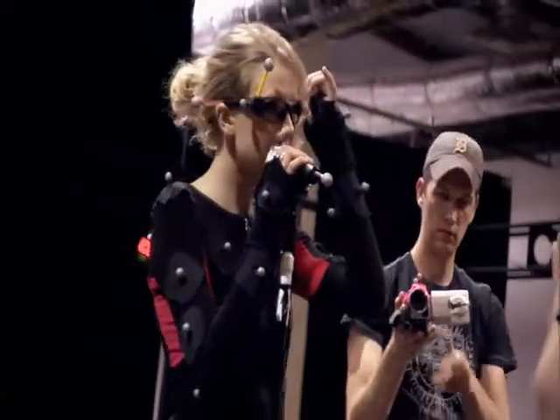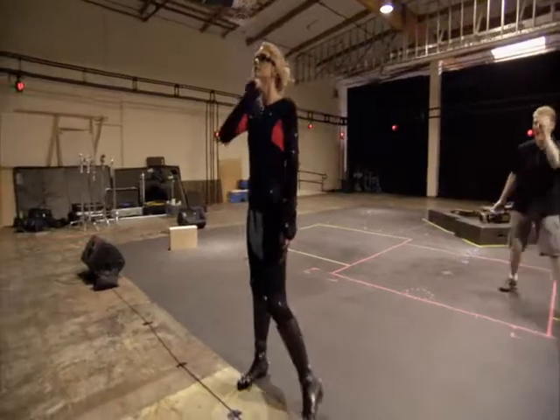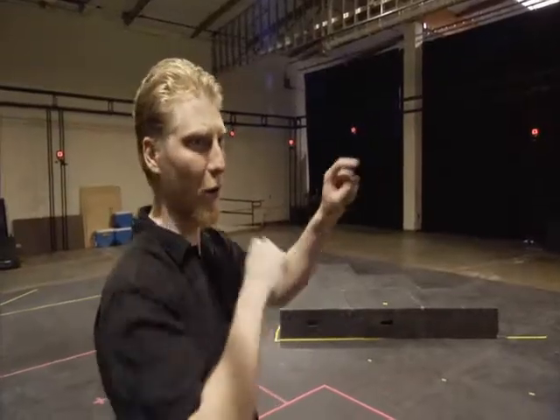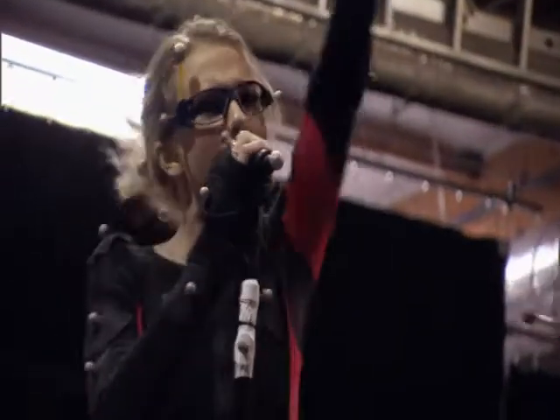Basically, when we take her performance and put it into Band Hero, it just translates as a full authentic Taylor Swift performance right into the game. That was great — except you've not fallen off the stage. We're going to have cameramen out here and they're going to be going all around her getting all sorts of interesting angles.